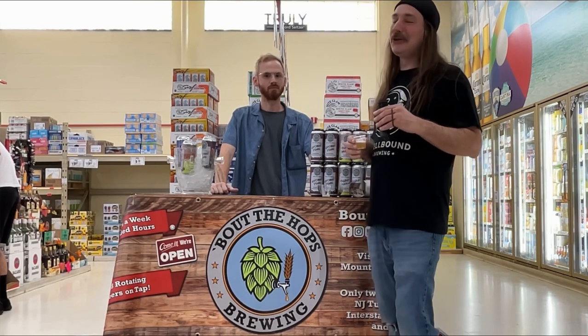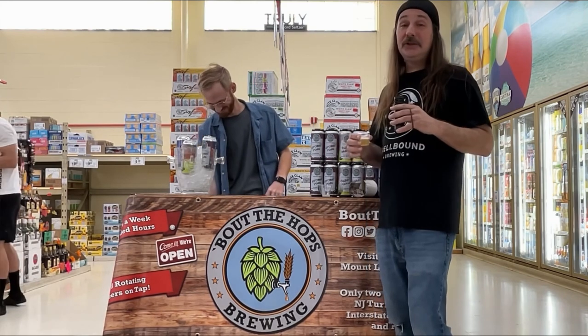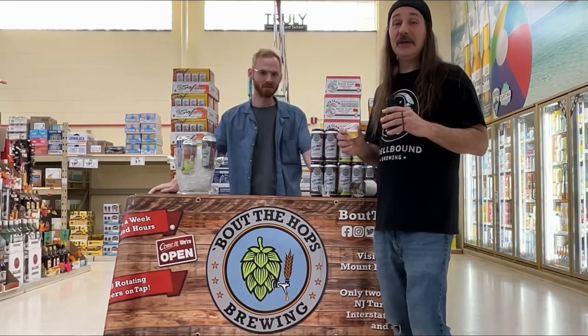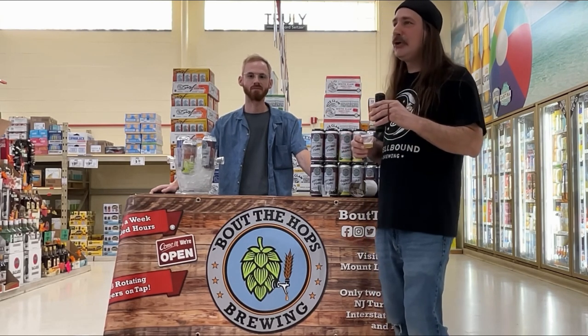Oh, super clean, easy drinking, nice buttery, bready Kölsch. As far as Kölsches go, this is among the better ones that I've had lately. Clean, buttery, bready — excellent stuff. I'm going to give this one a four and a half out of five.